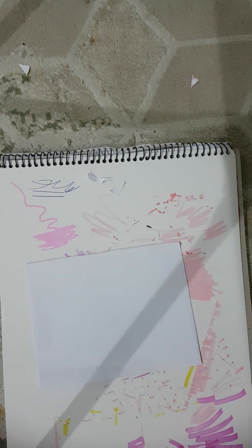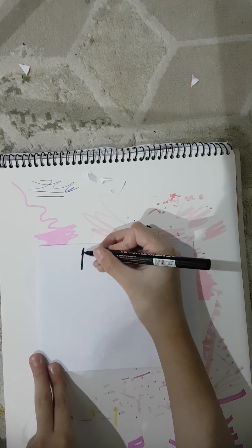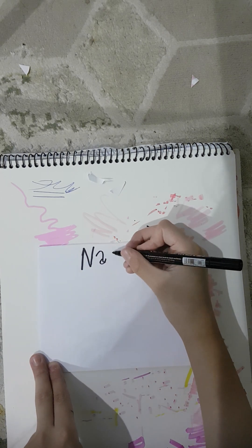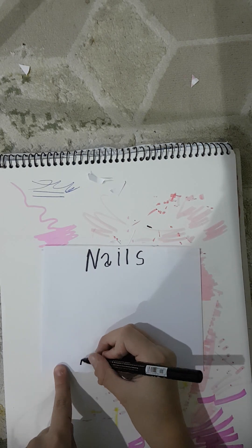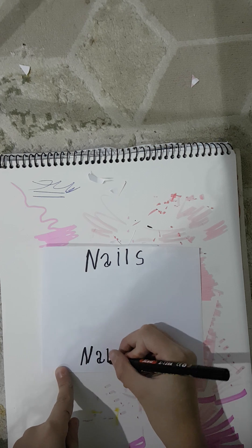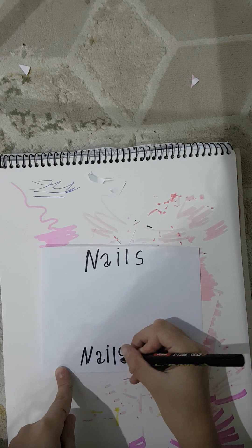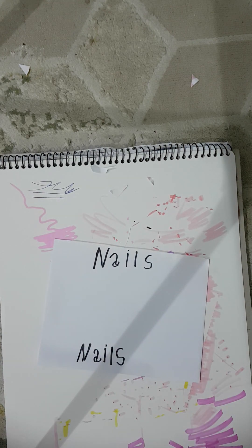We're going to be doing it like this because it's a square. Nails. We got a marker, or a sharpie — I don't know what that is. Nails. You probably now know what that is since I wrote nails. It's for the nails. Yeah.